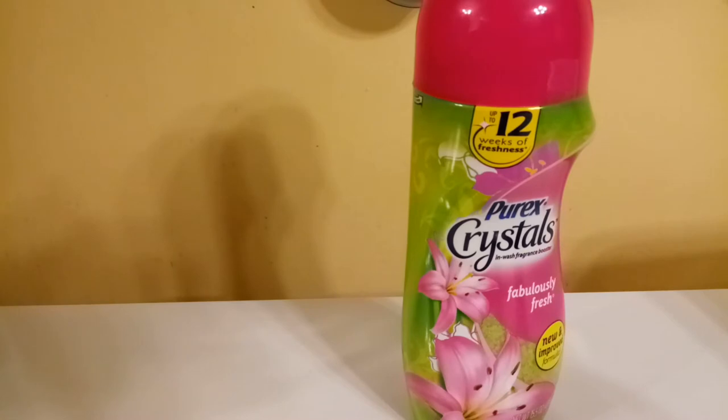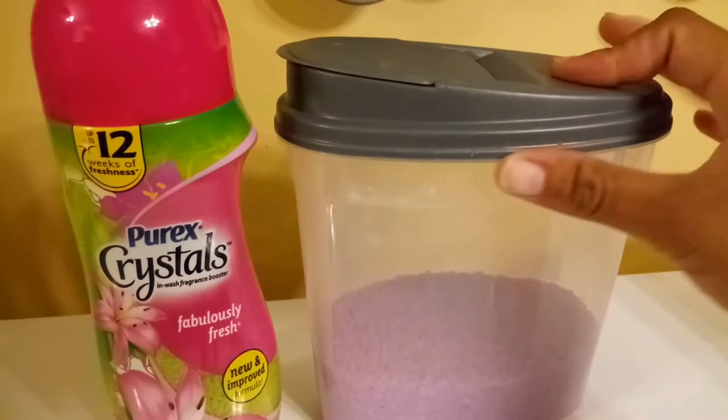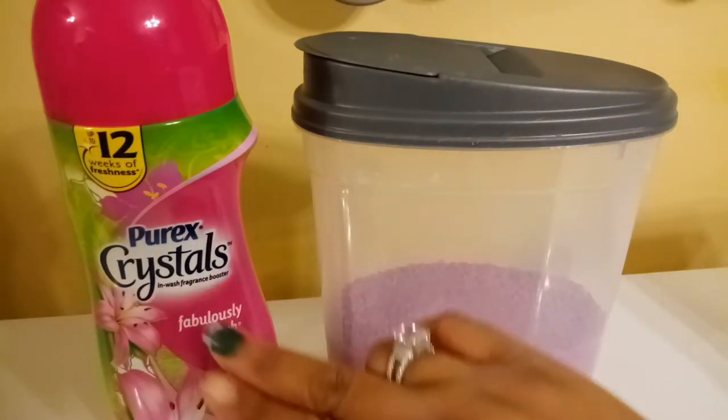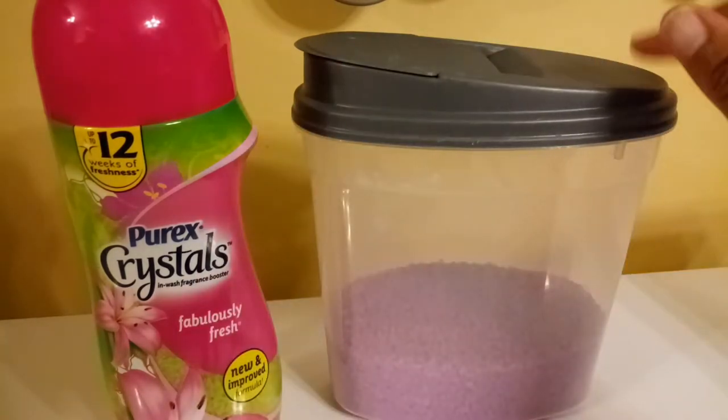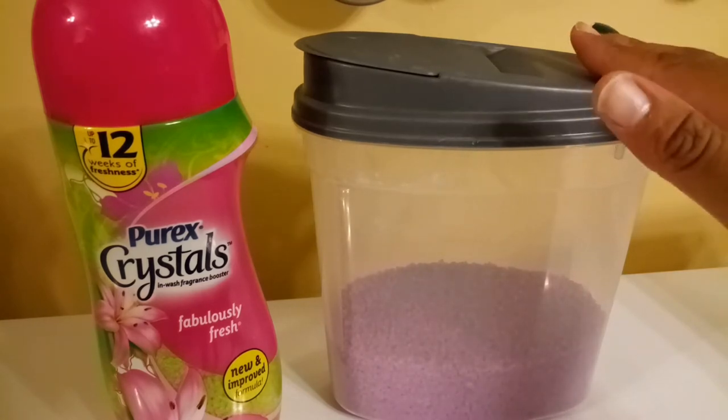The next thing I have to show you is how I consolidate my scent beads for laundry. When you get a coupon or these go on sale, you can easily stock up and get four or five at a time. The bottle isn't ugly, but I'd rather not have four of them on my shelves. So I purchased a container from the Dollar Tree to consolidate — it can easily hold two or three of these inside. I just empty the whole container in here, and this is pretty much the stockpile without the packaging.